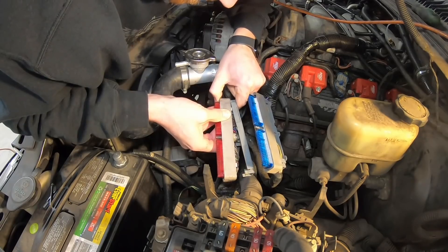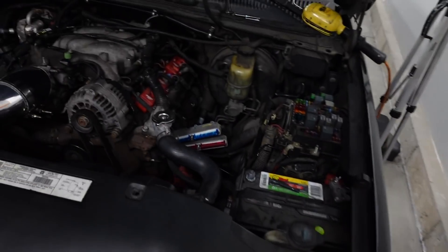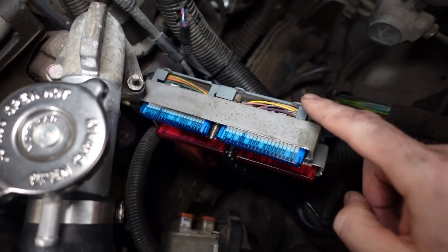If you've never re-pinned a computer it can seem intimidating at first, but it's no more difficult than plugging a blender into the wall. The only trick is knowing which pin location to use — on each connector there are 80 different pins, and the early Gen 3 PCMs have two connectors. Luckily, small numbers are cast into the back of the connector so everything is labeled. To access the plug there are two 7mm bolts — unscrew them and the connector comes out of the side of the computer.